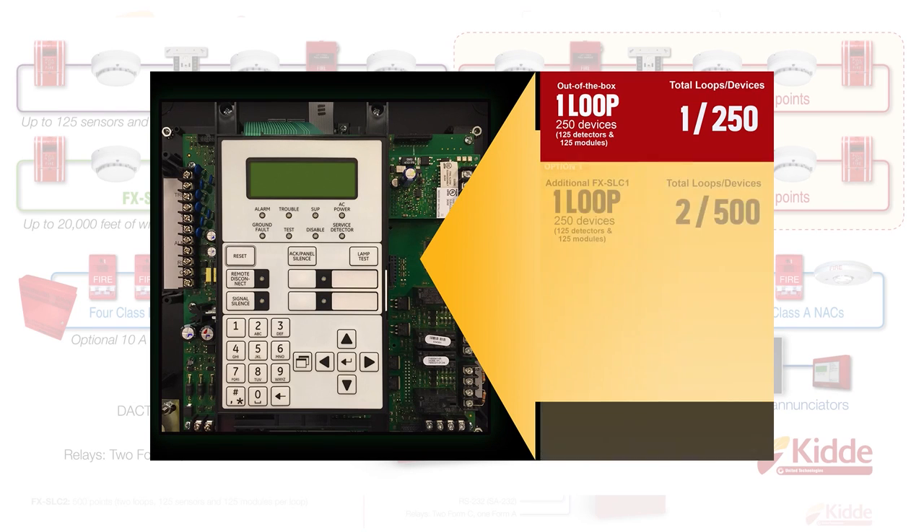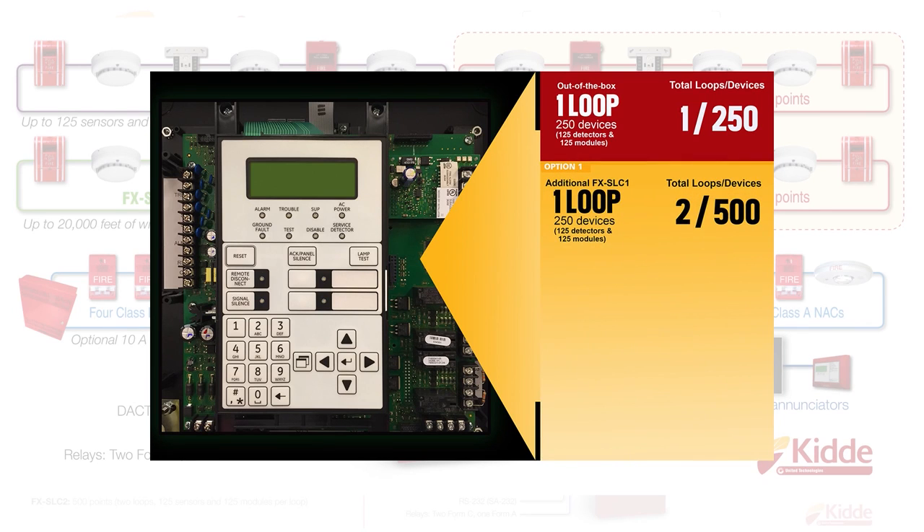Adding a second FXSLC1 single-loop expansion module to the out-of-the-box panel configuration would provide support for an additional 250 devices, or 500 total, giving you two loops with each loop supporting 125 detectors and 125 modules. Adding an optional FXSLC2 dual-loop expansion module would provide two loops which support an additional 500 devices, with each loop supporting 125 detectors and 125 modules, for a total of 750 points.